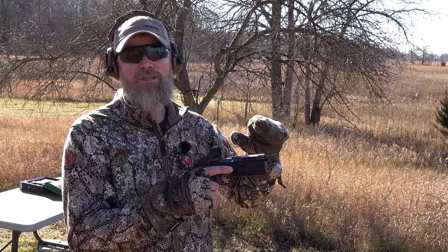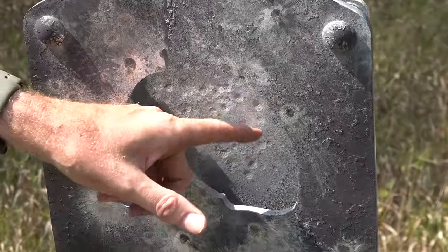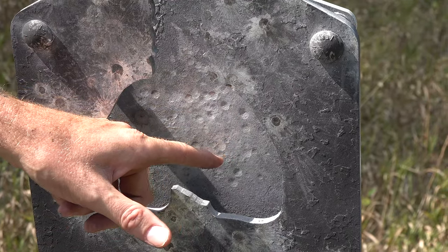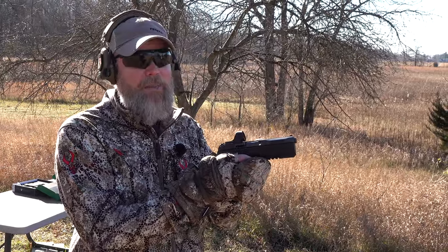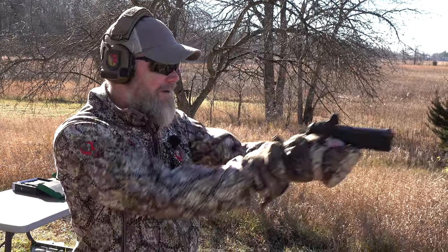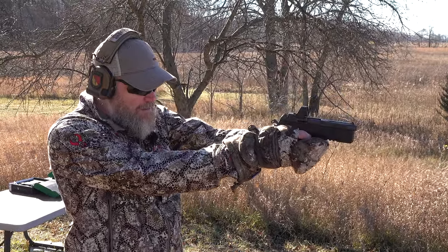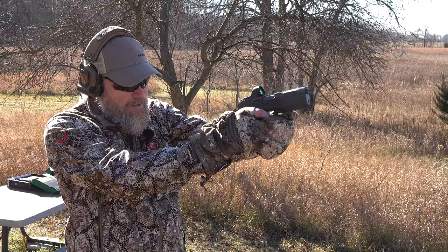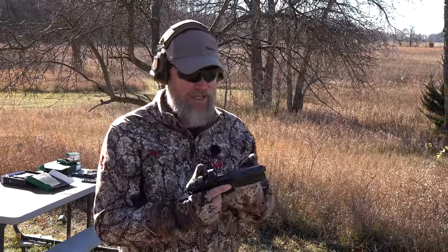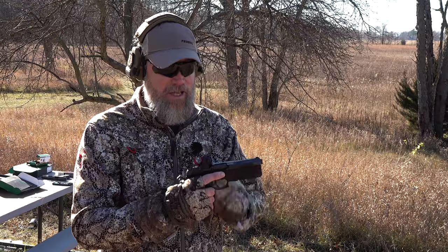Let's start off shooting a few rounds of the 7.5 FK. It's such a pleasant caliber to shoot in this handgun, despite the fact that in our last video I was tearing up my AR-400 steel plates — those plates are rated for .357 Magnum and .44 Magnum, which don't do anything to them, but this round was putting dents in them. Let's jump over and talk about the 9mm conversion kit for the PSD pistol.